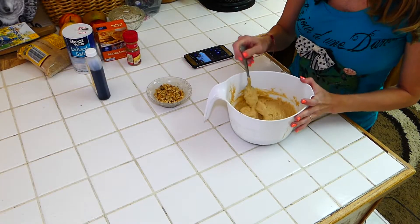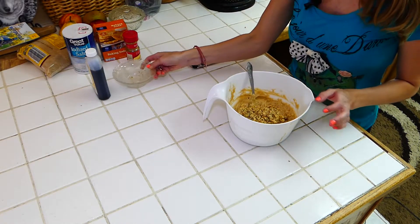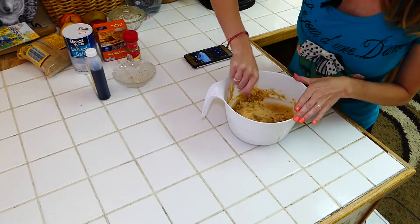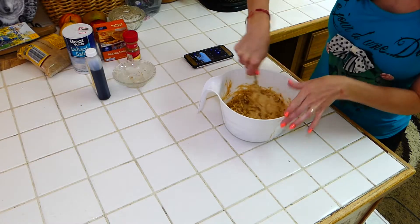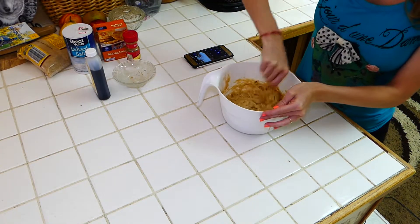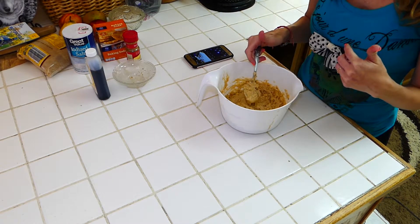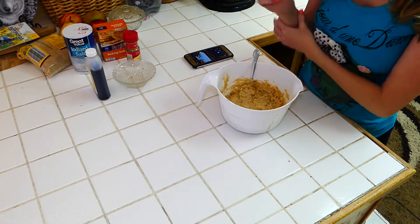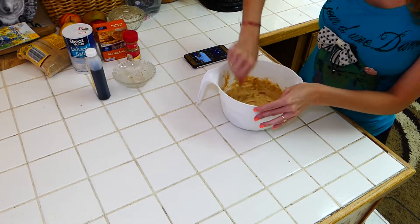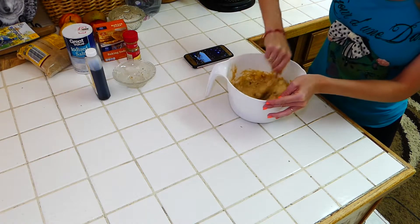We've got everything all mixed together. Now we're going to dump in our walnuts for the nut part of our banana nut bread. And as soon as we get these mixed in, we're going to put it in the pan in a 375 degree oven. Depending on your stove, ours is 375 — yours might be 350. It does depend on the stove, so you might want to watch how hot your stove gets.